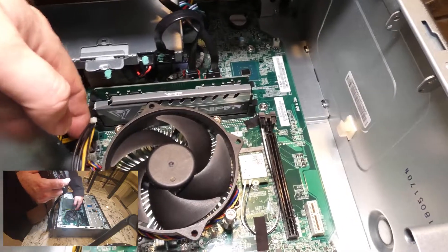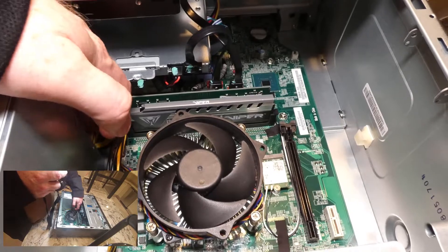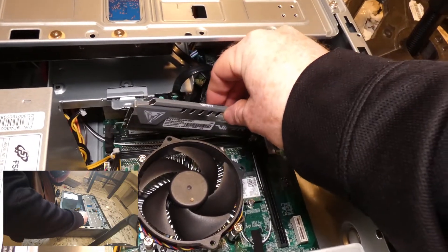To remove it, you would pop off this side, click that, and take the RAM out — and voila. All right, so let's go ahead and put it back in.